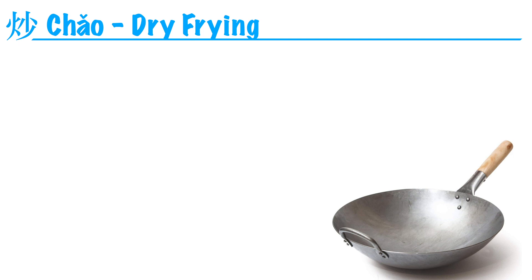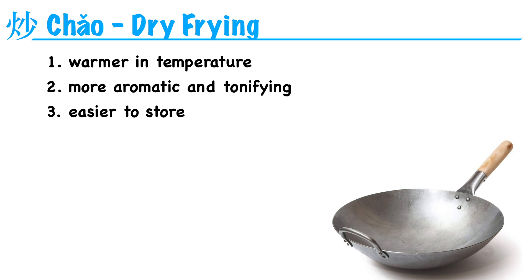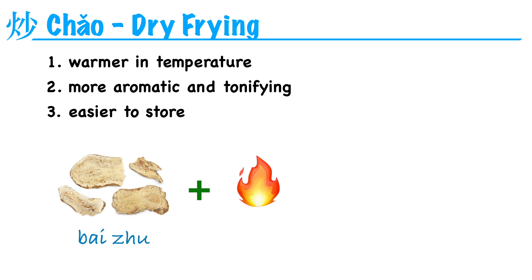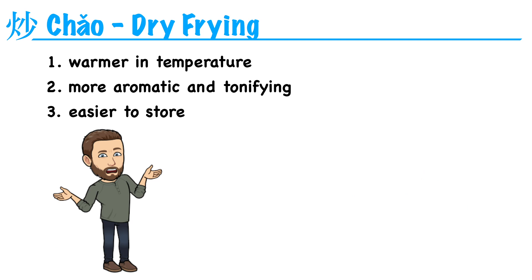Let's go through some examples of the different types of preparations and what effect they have on the body. The first one is chao, or dry frying. This is probably the simplest one — you're taking an herb and dry frying it in an empty wok. It can make the herb warmer in temperature, increase an herb's aromatic and spleen-tonifying properties, or just dry out the herb and make it easier to store so it won't get moldy. For example, bai zhu tonifies spleen qi. If we dry fry it, it becomes chao bai zhu, and its ability to tonify the spleen is enhanced.